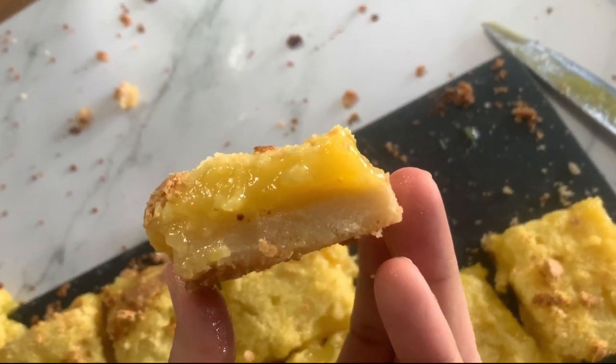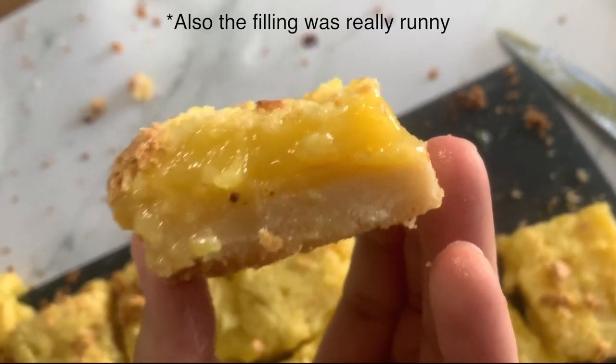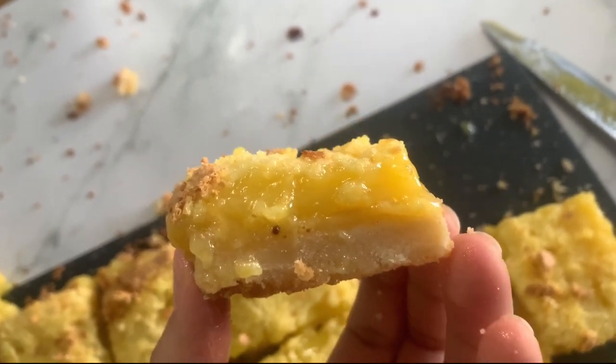I didn't even bother powdering them because they were not looking great. The crust was really thick, which is why it didn't cook all the way through — it was gummy, chewy, and dense. The filling was not good either; it tasted really sugary and not lemony at all. So overall, I'm sorry Pinterest, I don't think these were the best lemon bars on earth.